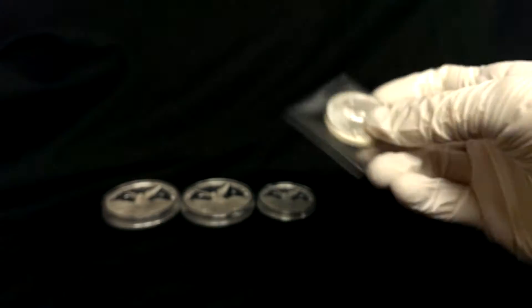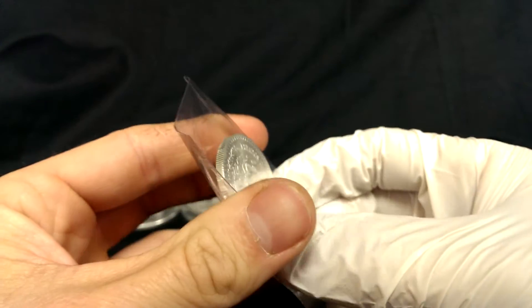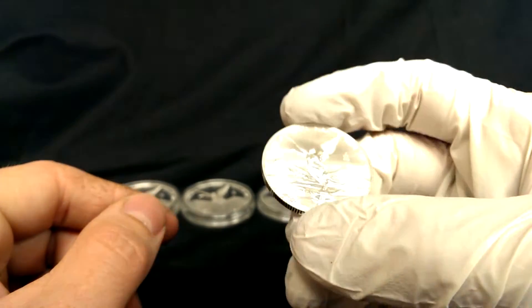These came from the same dealer on eBay that I got the two ounce from. Buying a couple of two ounce coins — the shipping was free — it did make these not too bad of a deal. I didn't think anyway.